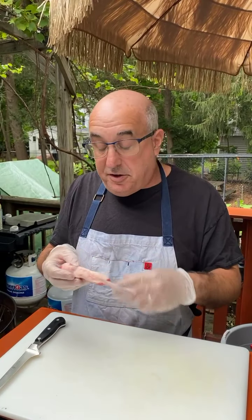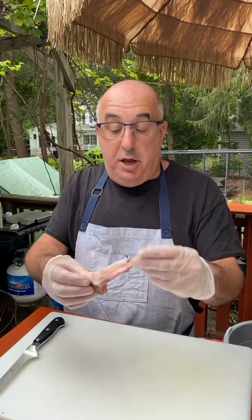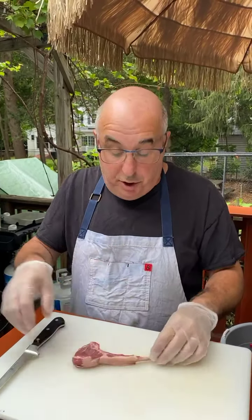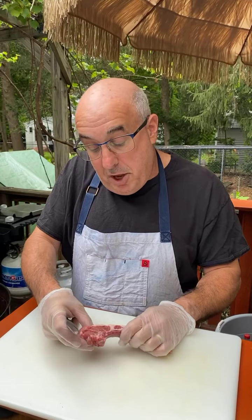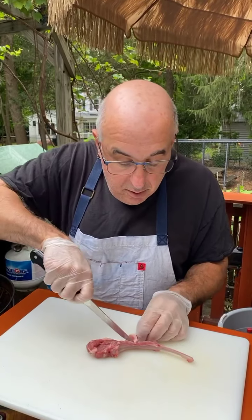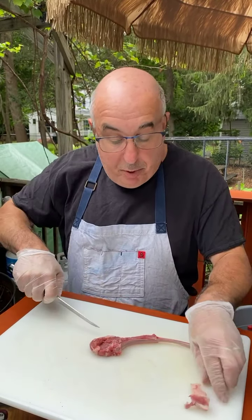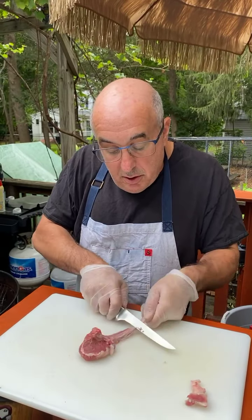The easiest way to get these is to buy a rack of lamb at the grocery store. You're going to cut the lamb into its individual little ribs, and then to really make it into a little lollipop you're going to do a little trimming. Right where the round part of the meat meets the fat and the rib, you're going to cut right down there, and then take your knife and slowly cut just along that.